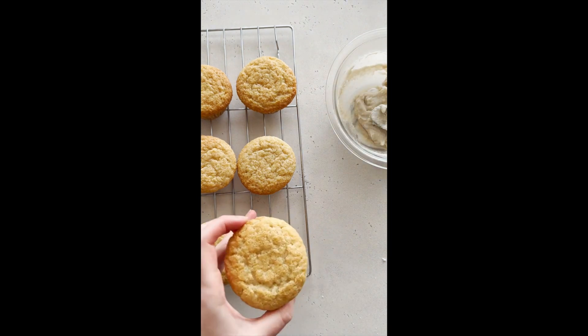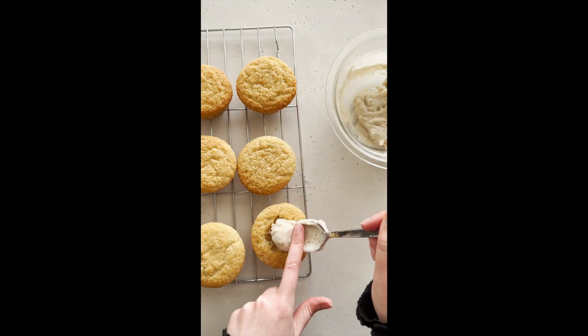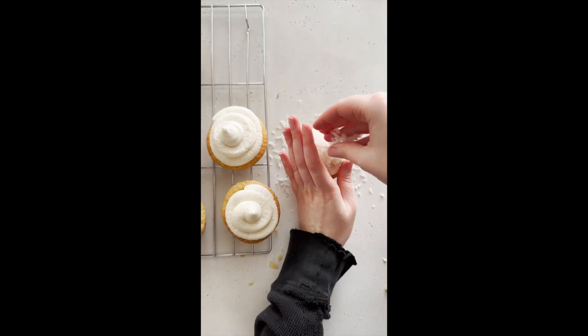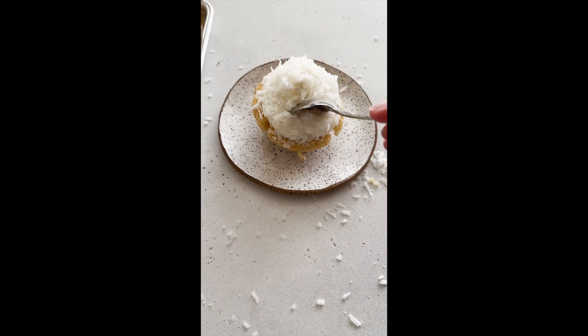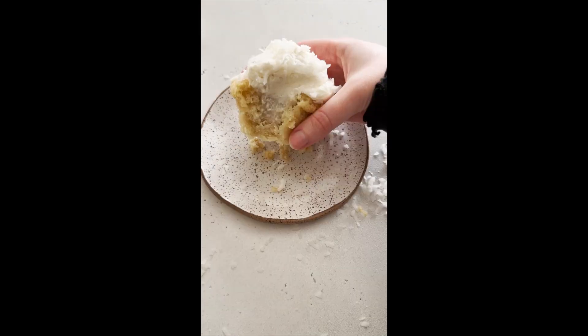I'm like, how did I get it? I'm going to put it in a little bit.